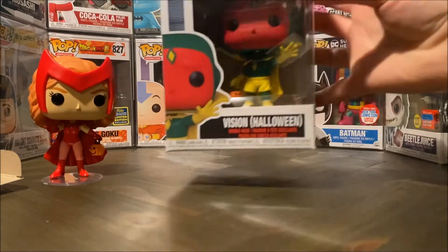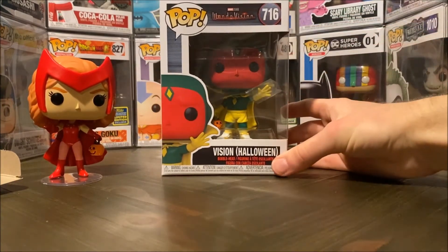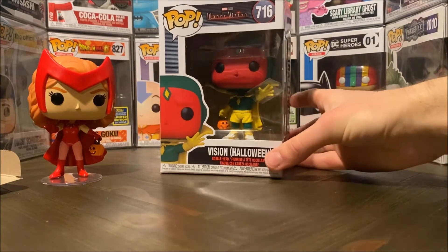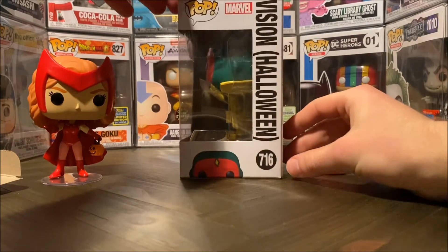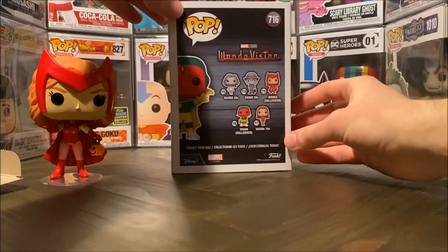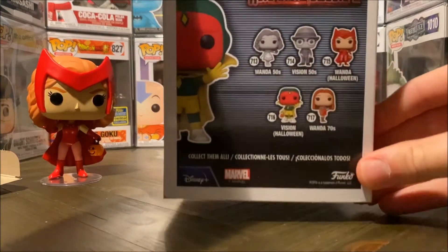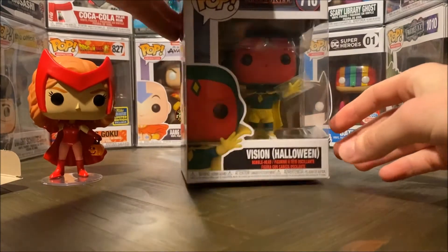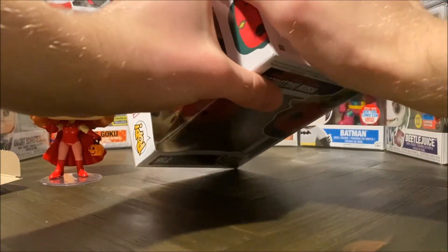So now let's take a look at Vision himself in the Halloween episode. Both of these outfits were actually inspired by the comic book variants, which I thought was really nice that the show gave credit to that and looked back at the series. So now let's pop him open as well.